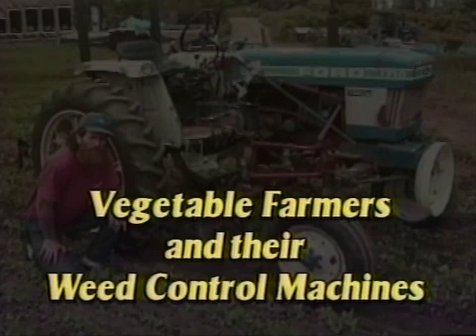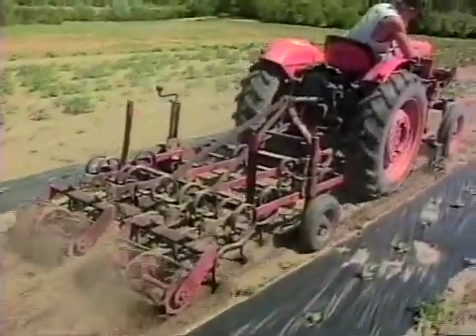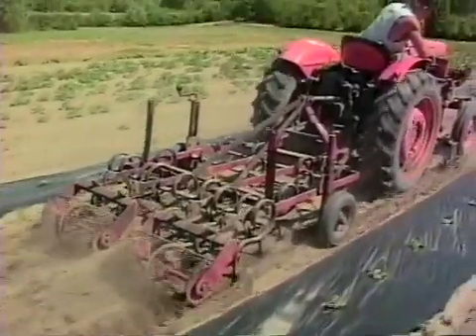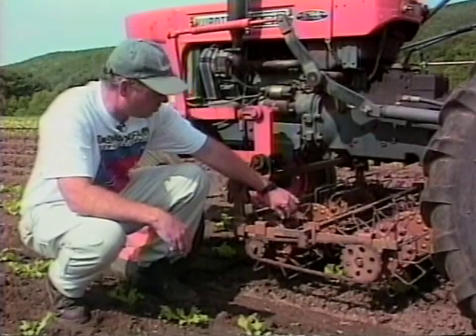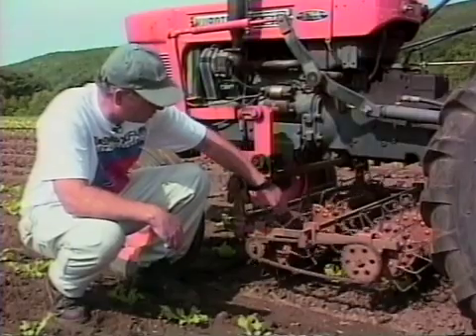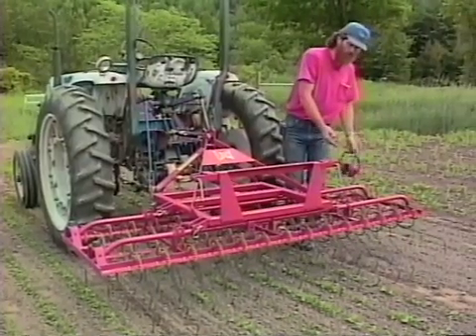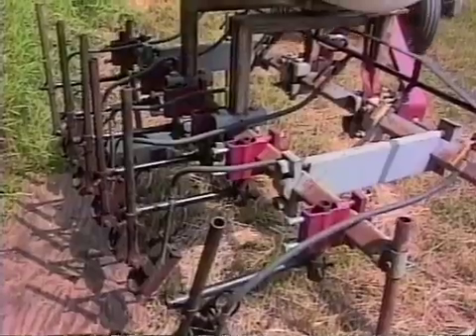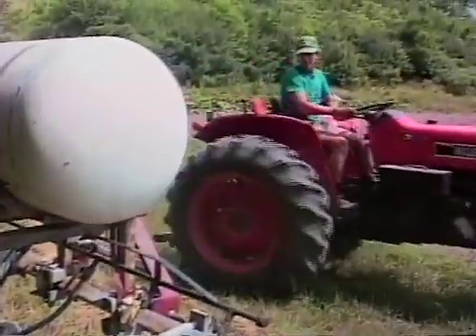Vegetable farmers and their weed control machines. In this video, we visit nine vegetable farms in three New England states to talk with growers about their weed control equipment and how it's used. They will describe a variety of cultivation tools and approaches to weed control. Hopefully, their knowledge and experience will help you get a better understanding of cultivation equipment and techniques.